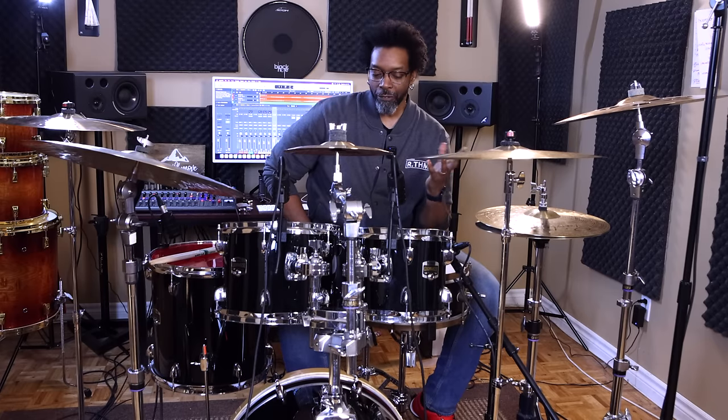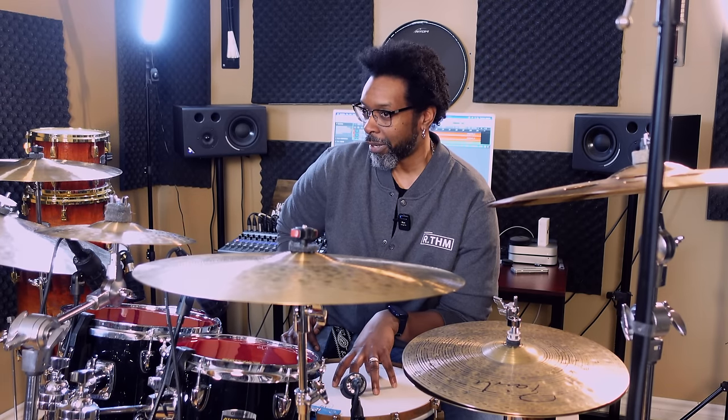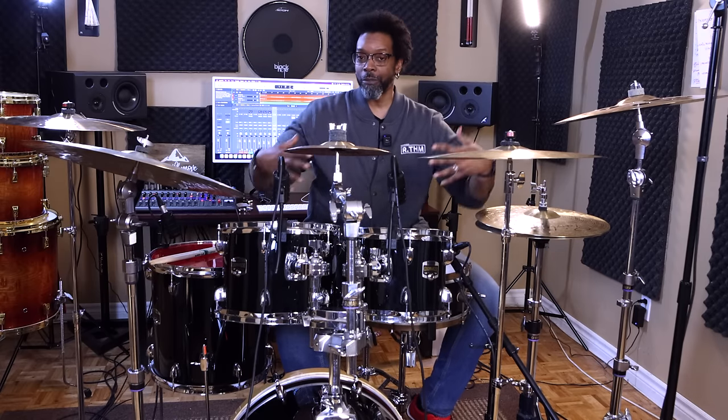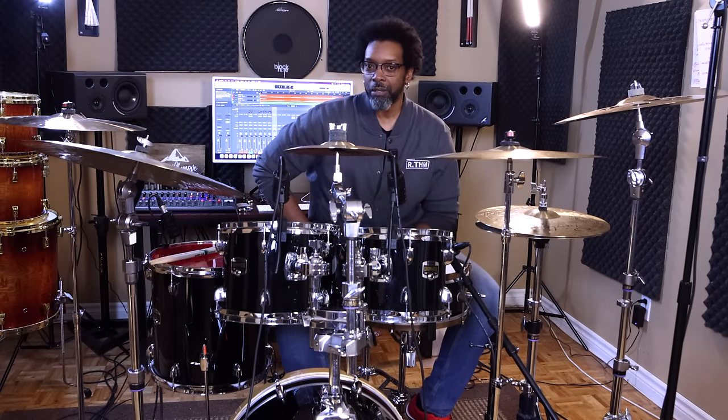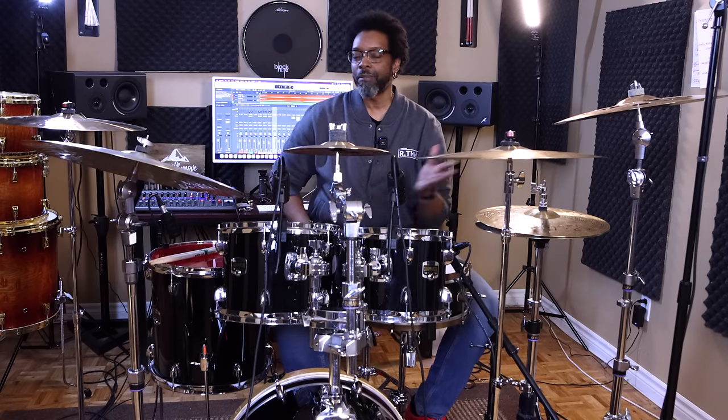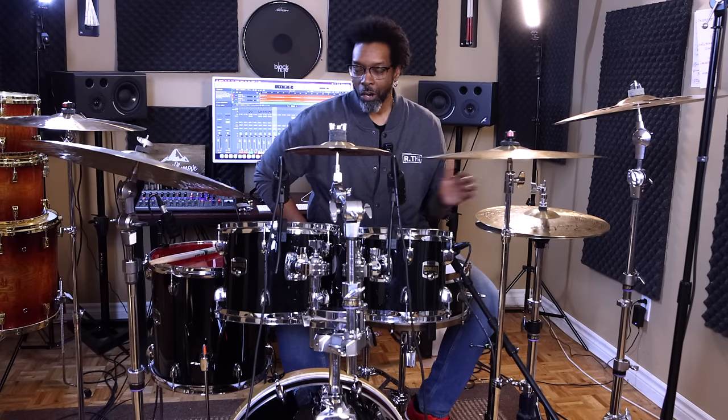This is the one that I use for rehearsals and small stage situations. I had a show coming up with one of my favorite artists to play with, a guy named Jacob Moon. Shout out to Jacob. And I was going to use these drums because the stage was pretty tight.